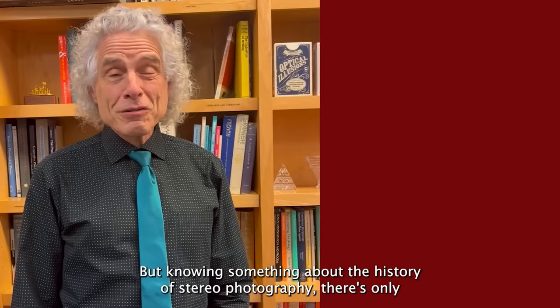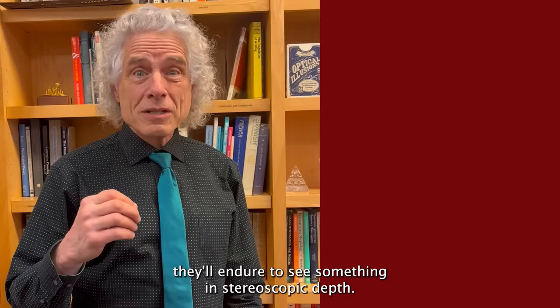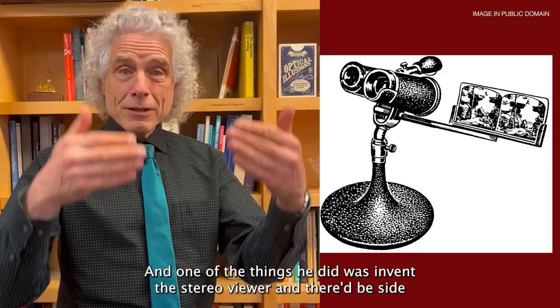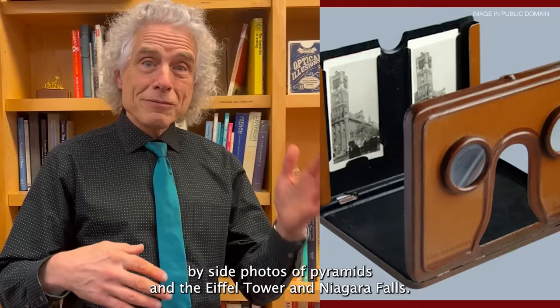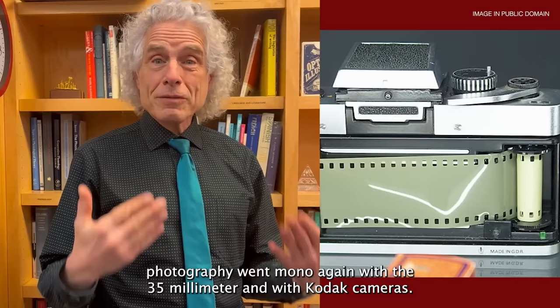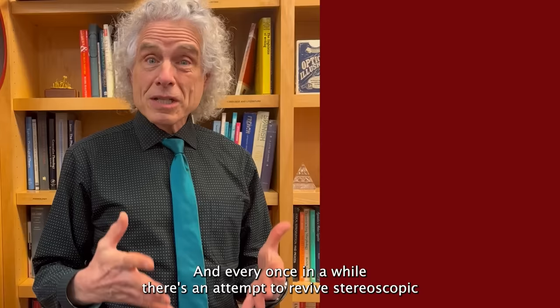Knowing something about the history of stereo photography, there's always the question of how much people are really willing to pay, or how much inconvenience they'll endure, to see something in stereoscopic depth. Photography originally was stereo photography in the 19th century — that's how people saw pictures. They would hold out a wooden stereoscope viewer, invented by Oliver Wendell Holmes Sr., a polymath. There'd be side-by-side photos of pyramids, the Eiffel Tower, and Niagara Falls. But it didn't last — people weren't willing to put up with the wooden stereoscope, and photography went mono again with 35mm and Kodak cameras.